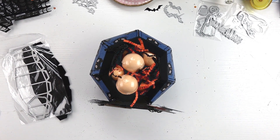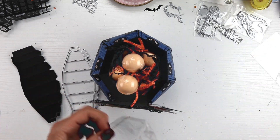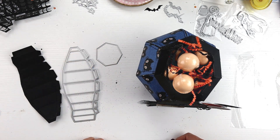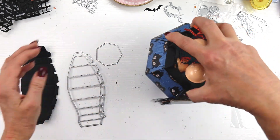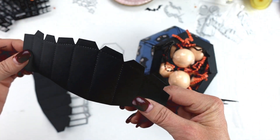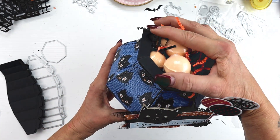Let's talk about what I used — super simple, literally a two-piece die from KS Crafts. I'm not positive if this is the large or small, but it only needs these two pieces. This piece creates the sides, and there are seven sides here, and then this is simply for the bottom.